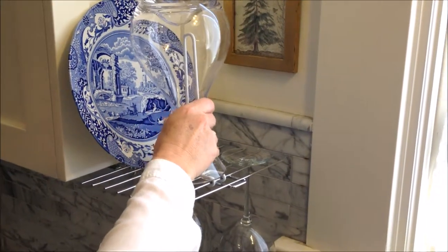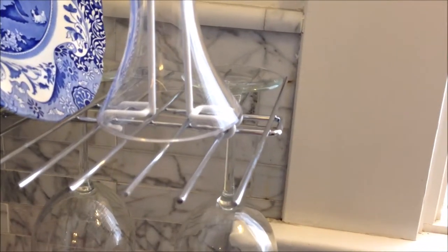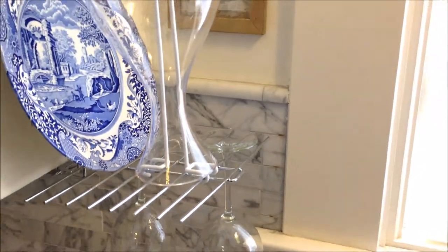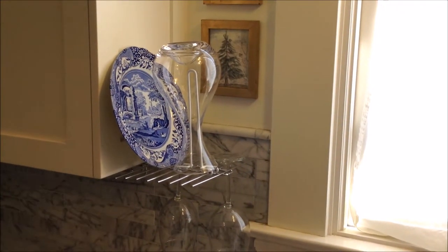Simply slide your decanter on top of the upright drying stand, and your decanters that were previously left teetering on a countertop are safe to dry.